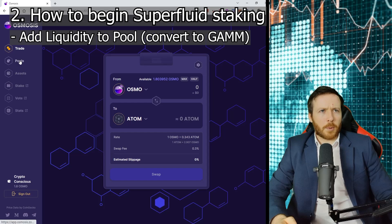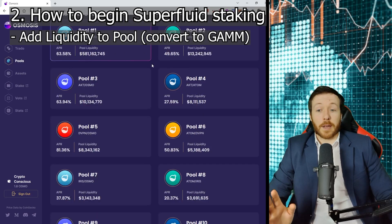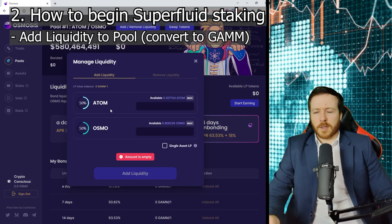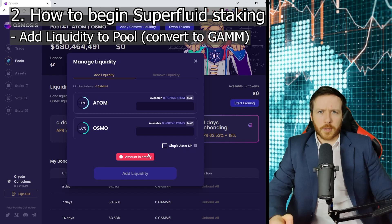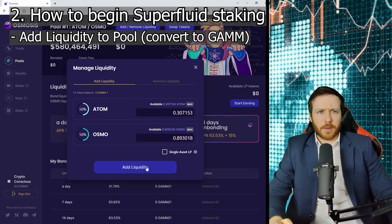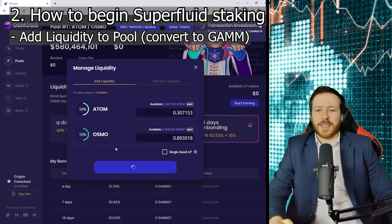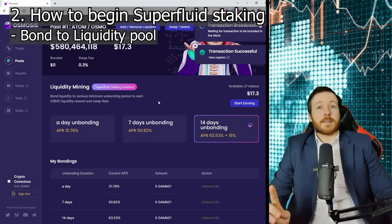Next, I'm going to click on pools. I need to select the only pool that has superfluid staking for now — pool one. To get into pool one, which is Atom and Osmo, I need to click add or remove liquidity. So I'm adding to the pool. Because I've split them in half, I need 50% Atom and 50% Osmo. You can do a single asset, but that will automatically get converted to 50-50. We're going max. Now it's at the ratio of 50-50 Atom, adding my liquidity. Approve — zero fees. Fantastic. Now successful. That's not the end of it.